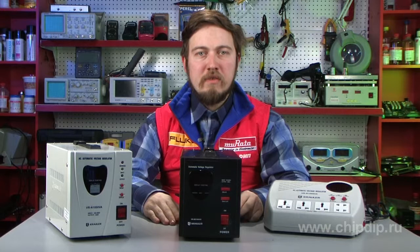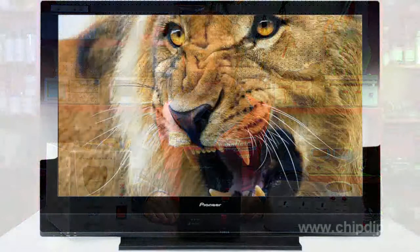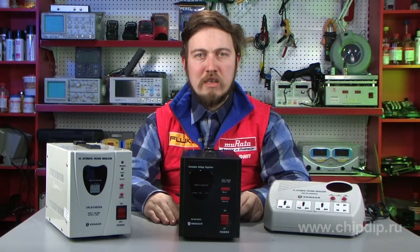Do you remember those older days when TV sets were large and black and white? At that time, many homes had small black boxes next to their TV sets. TV sets were connected to them, and they in turn were connected to the mains. These boxes were called voltage stabilizers, and they served to protect TV sets and other electronic appliances from power surges in the network. Since then, much time has passed, technologies have made a big step forward, and the quality of power supply has improved.